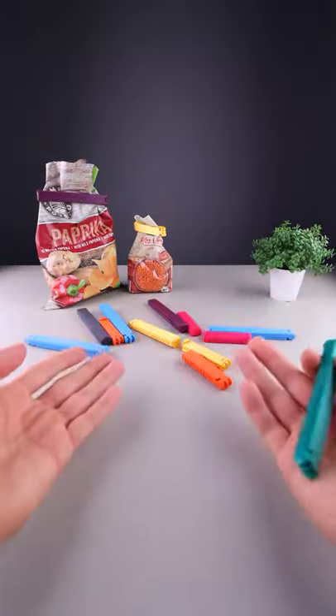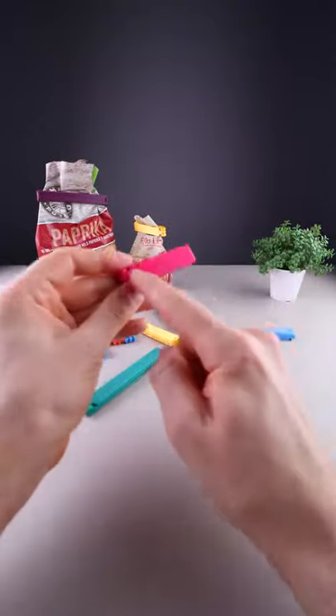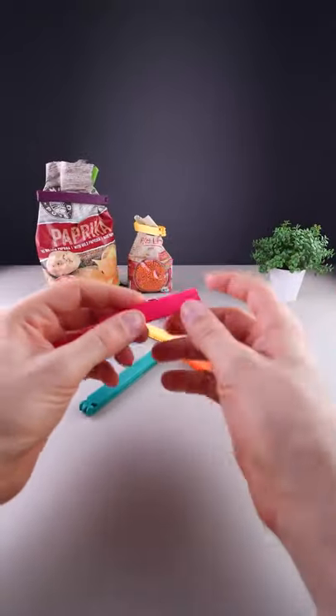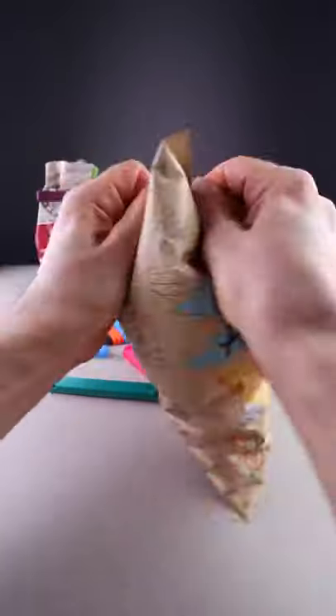If you're interested, all of these are free to download from THANGS — check the link in the description. They can also be customized with your name; let me know in the comments if you want me to show you how to do that. And if you don't like potato chips, we also have tortillas.